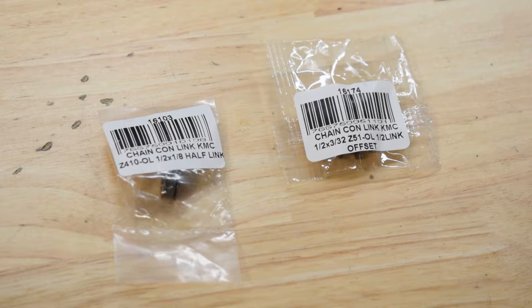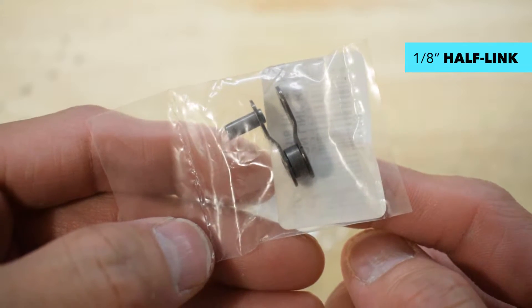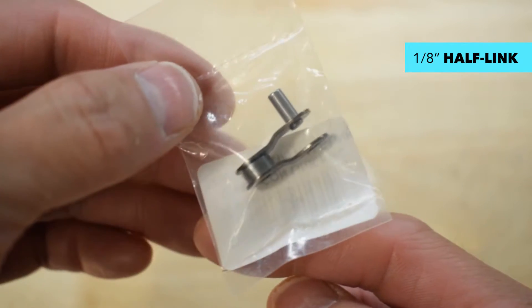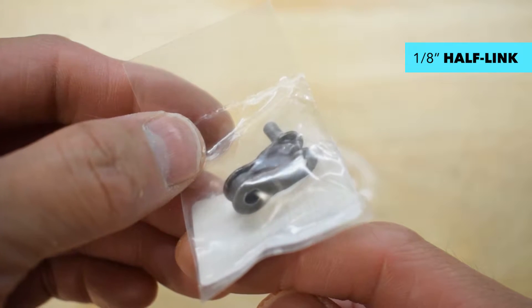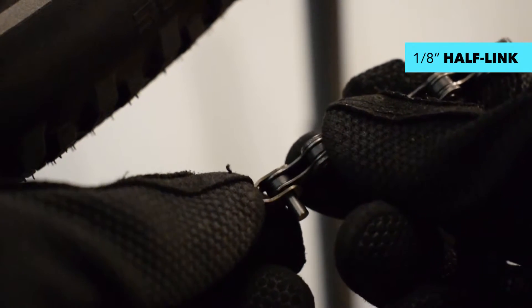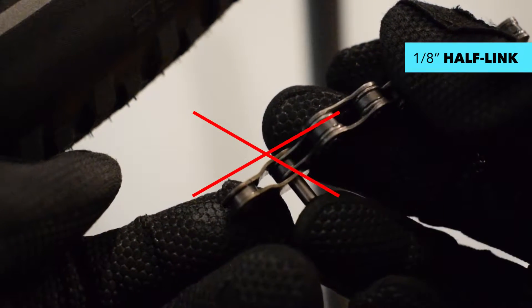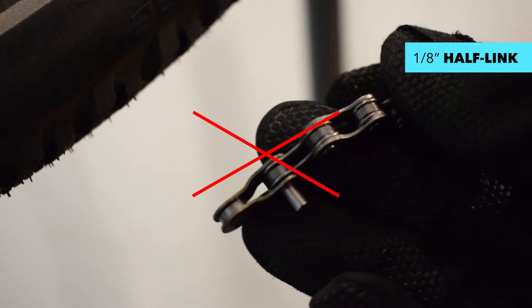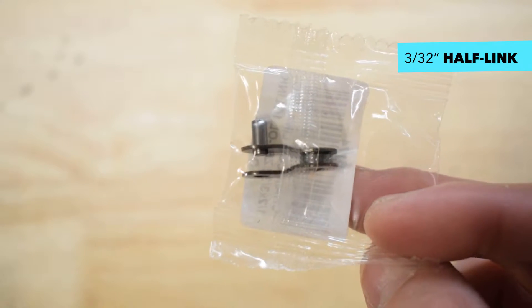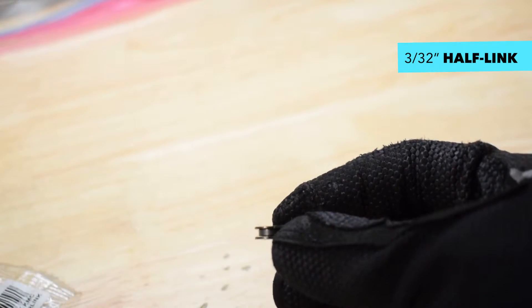There are different sizes of half-links. The one-eighth inch half-links are designed for one-speed or single-speed chains. If you are using a five to eight-speed chain for your setup, you need a three thirty-second inch half-link.